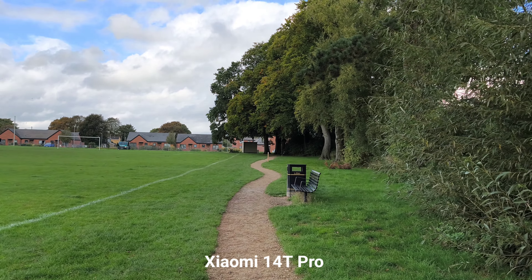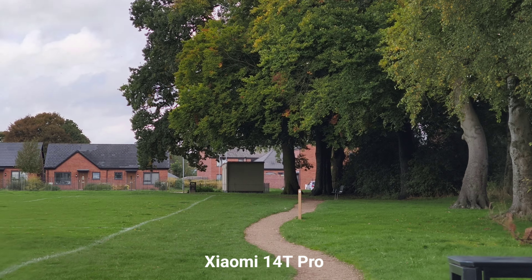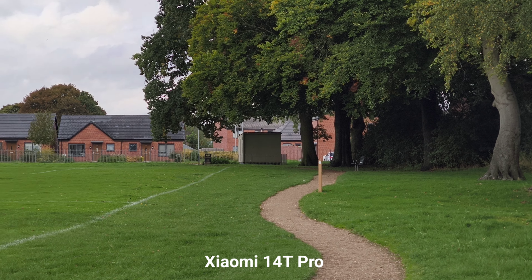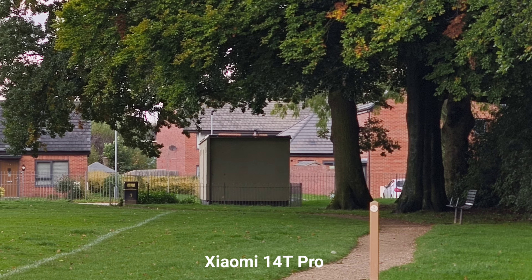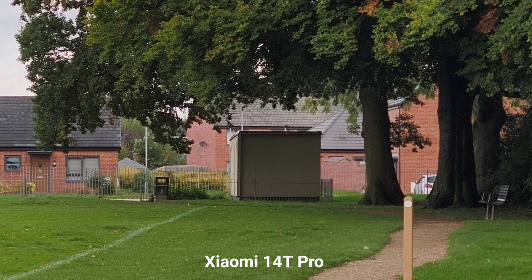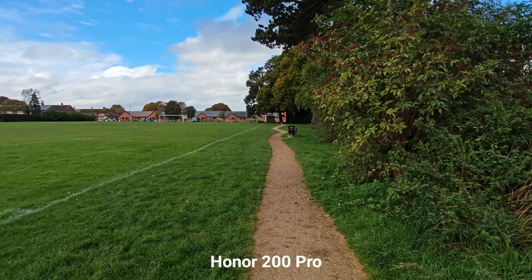Let's check on stabilization. Xiaomi 14T Pro ultra-wide angle 4K 30fps — switching into the main sensor, handheld footage looking pretty nice and stable. This is 2.6x optical zoom — that looks pretty nice. Well, times 5 — I have to say the stabilization is looking really nice here. And this is Honor 200 Pro stabilization, ultra-wide angle.